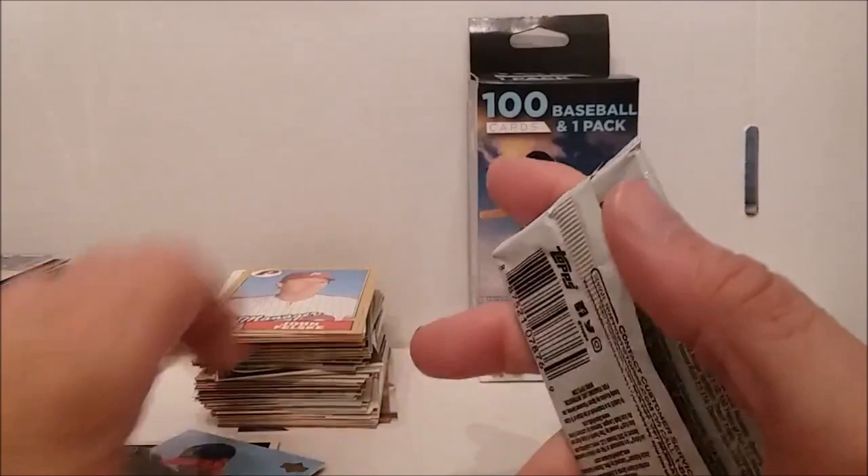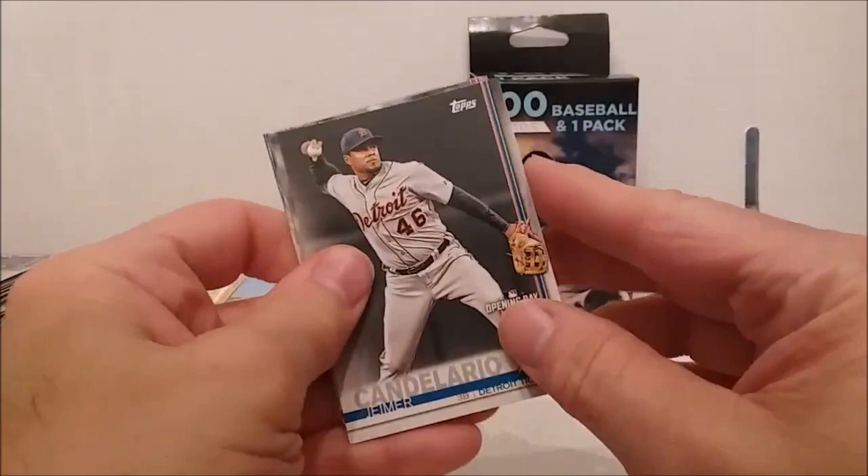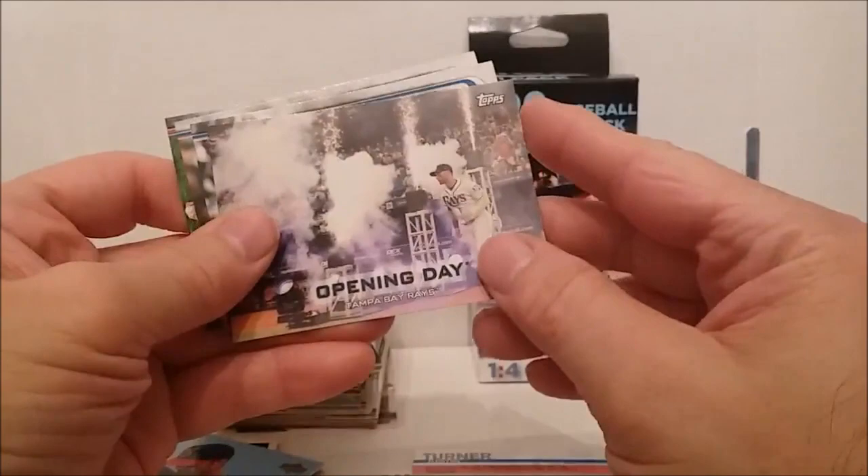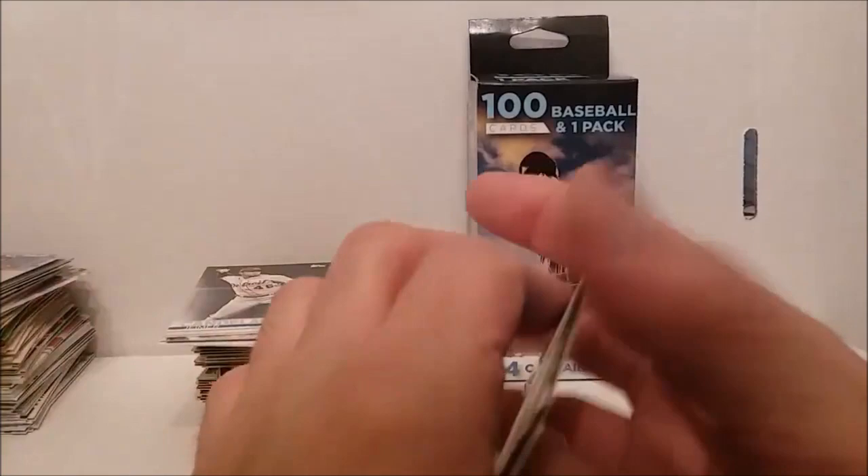Alright, here we go with the pack — Jack Flaherty, Justin Turner, we have an Opening Day card, Luis Urias, Mike Clevinger and Juan Carlos. Not much out of that one.